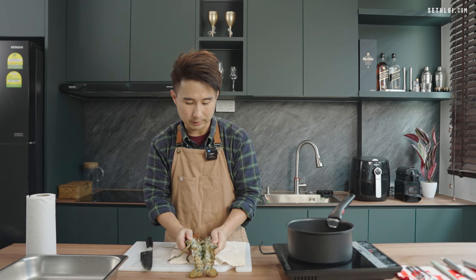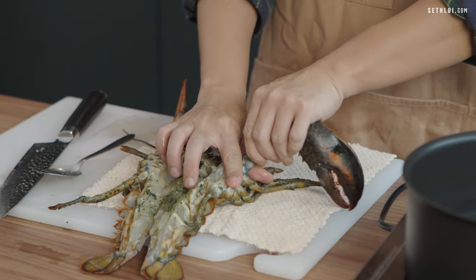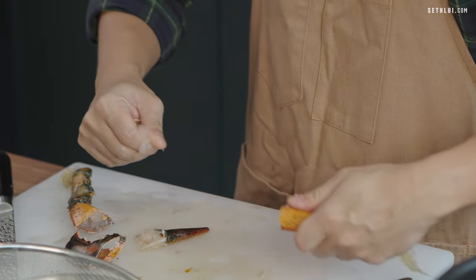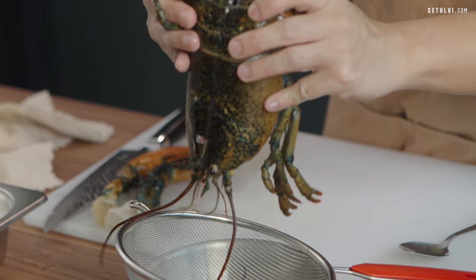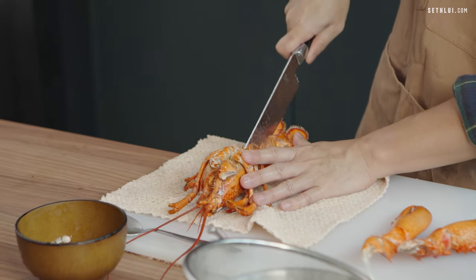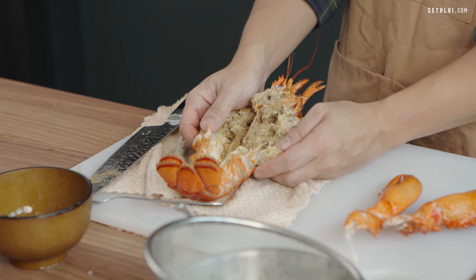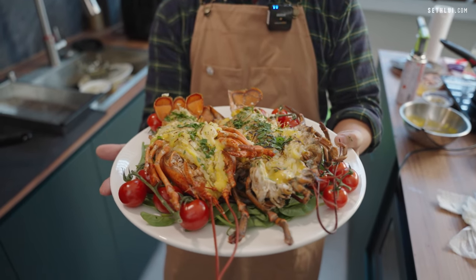So when you cut open the lobster, you will see all the guts and stuff like that. What I typically do is use a spoon to remove the guts. Try to extract some meat from the claws as well. When you cut, you will find that its natural juice is coming out — try your best to retain the natural juice because we can use it for our cooking. While cutting the frozen lobster, I noticed that the juice isn't as much as the fresh one. The reason I'm not throwing away the shell is because the meat will be put back into the shell — so the shell is a very important factor for our presentation.